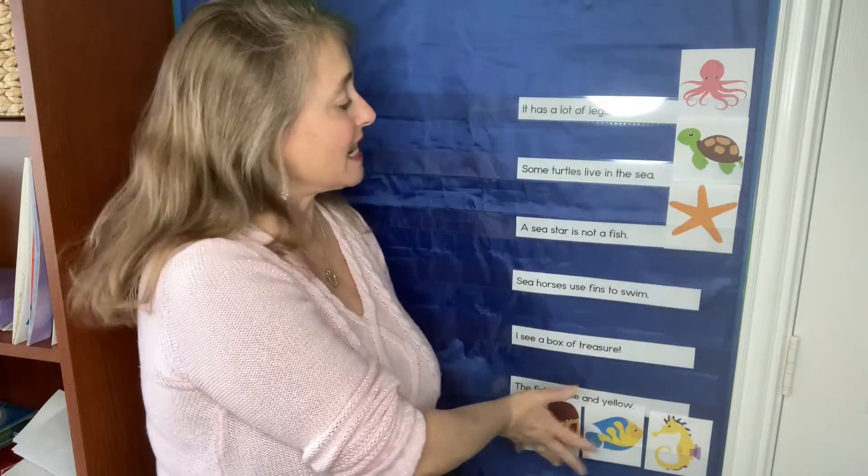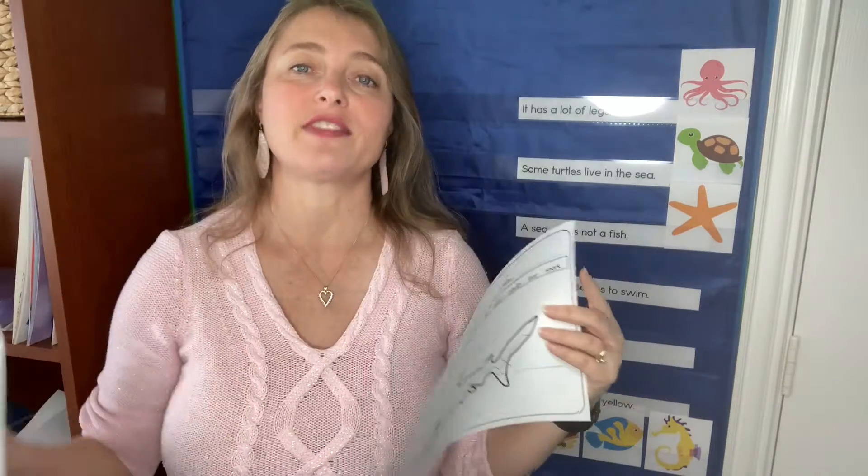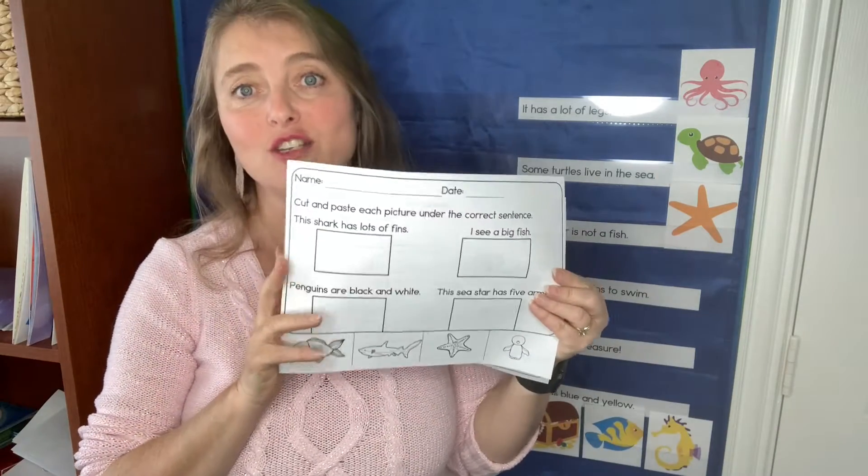There are also worksheets, because when my students do an independent center like this I like to have something for them to follow up, so that they can show me that they did indeed do some work during those center times. So for accountability, there are worksheets.